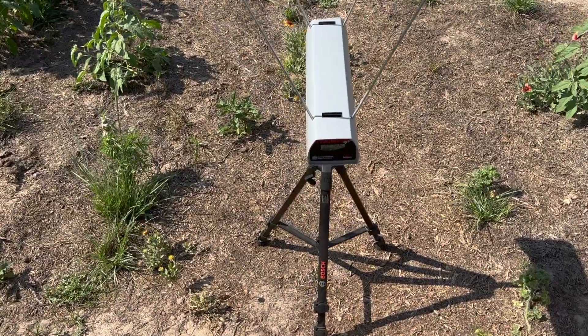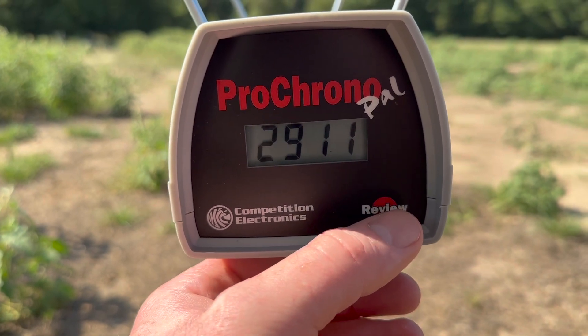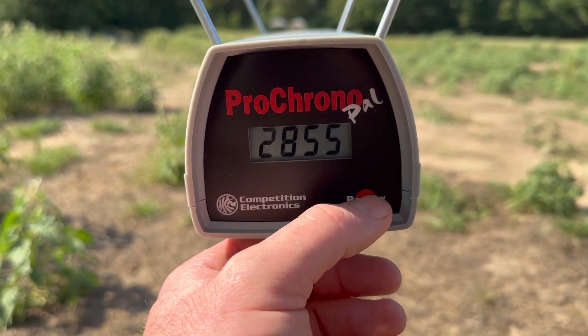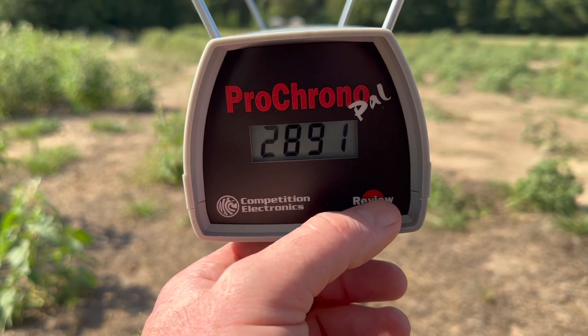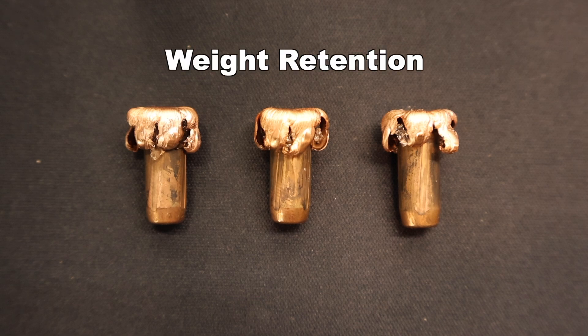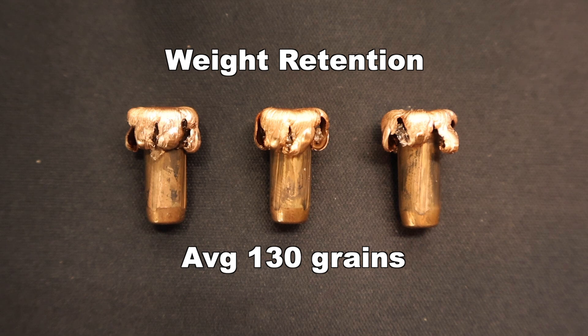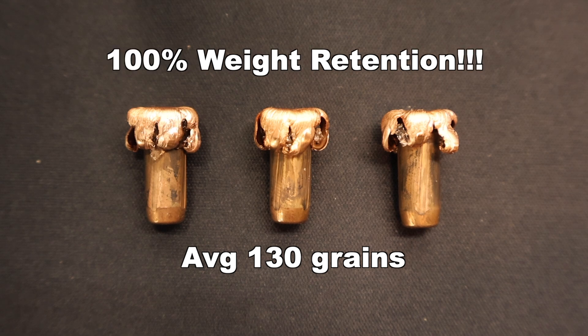Let's take a look at the velocities for that Hornady Outfitter 130 grain CX 270 load. Our high was 2,911 fps, our low was 2,855, and our average was 2,891 fps. Now looking at those 130 grain CX bullets pulled out of the gel — weight retention was incredibly consistent and high: 130, 130, and 129 grains, for an average of 130 grains retained weight. That is 100% weight retention — no surprise with a solid copper bullet.